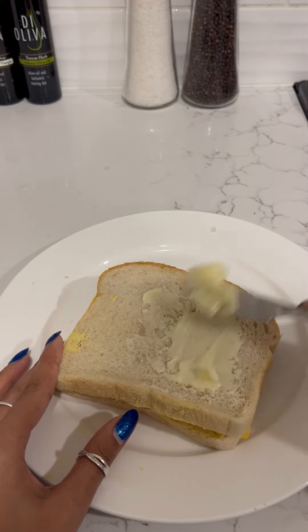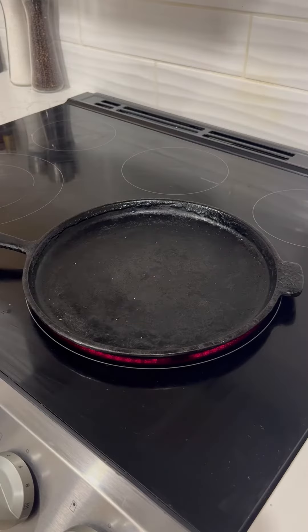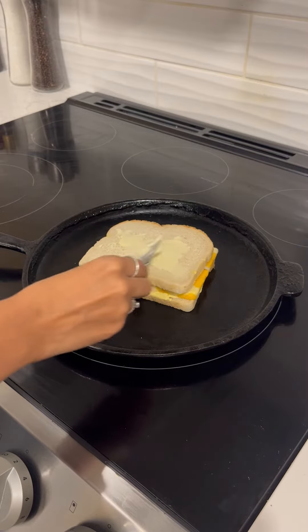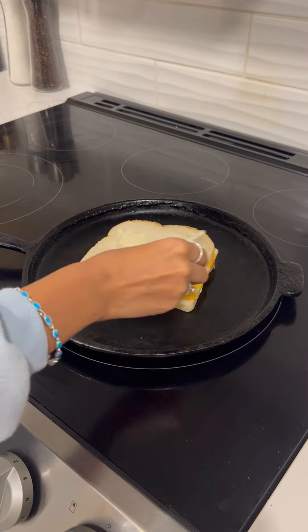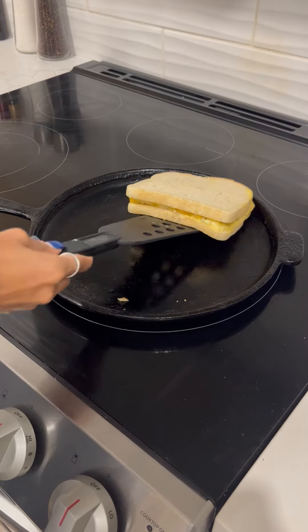Spread butter on one side, then put the butter side face down on the skillet and butter the other side. Cook both sides until golden brown.